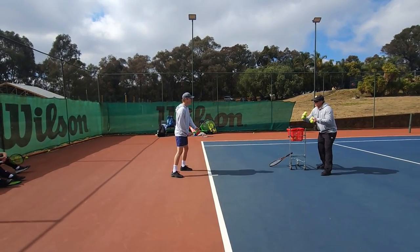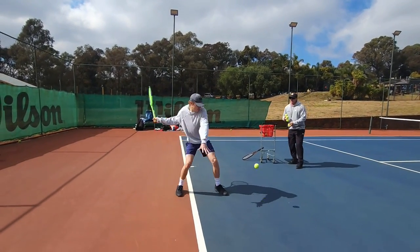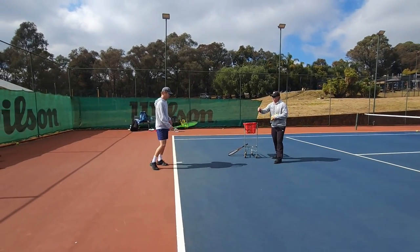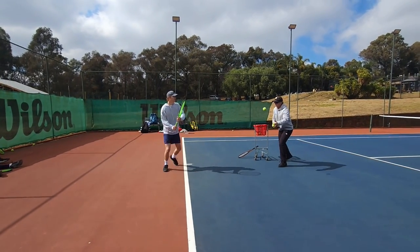Marky, same swing but relax that hand. Relax. If the ball travels a bit further, don't worry about it. Even more — relax. Just grip it at 100%... now 40%. Can you feel that? Yeah. Hit it like that. Let's go.